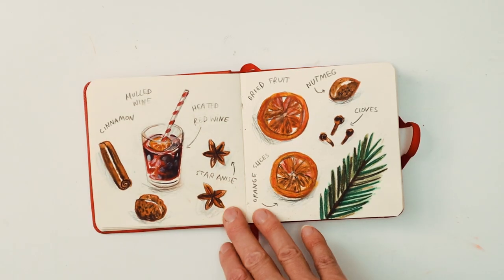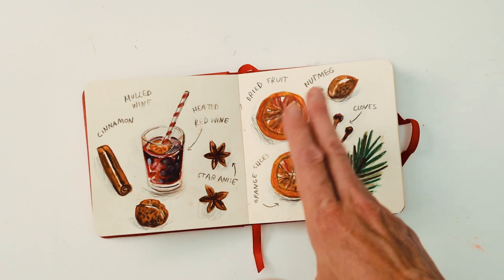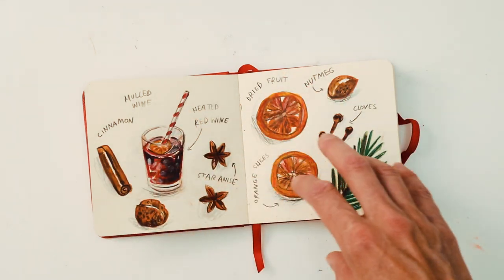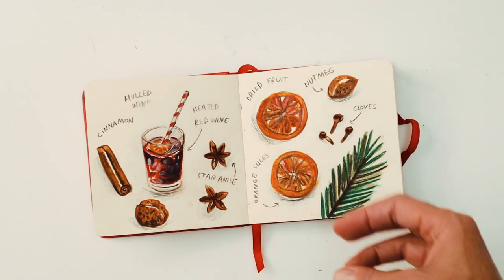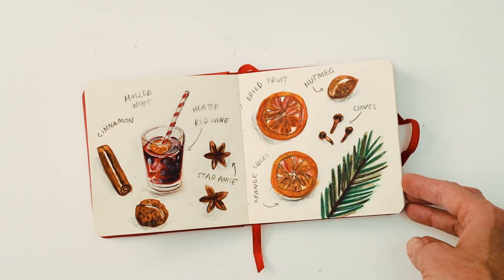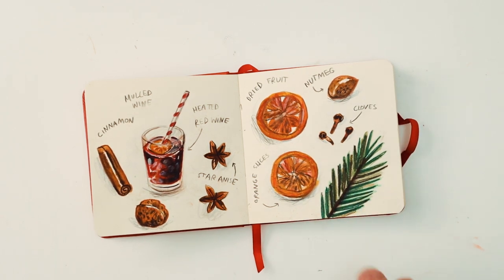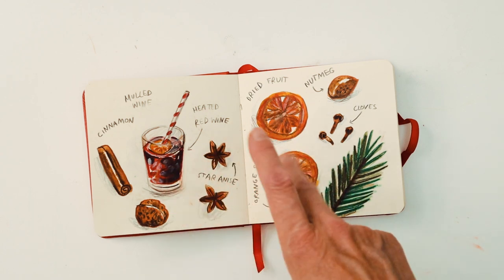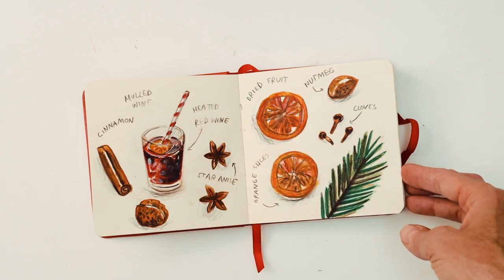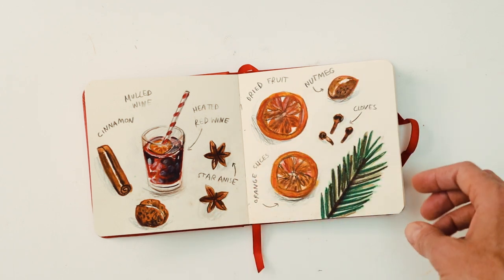This page was mulled wine. I like it when you break down the illustration into the ingredients that actually go into the drink — I think it brings a bit more to the illustration. I also thought it would be nice to add a little bit of foliage, just a bit of green, especially because it would go really nicely with the reds and the oranges. Another thing I've really enjoyed is labelling things up as well.